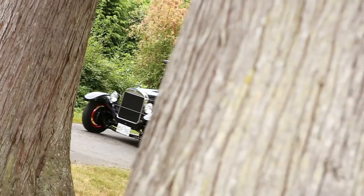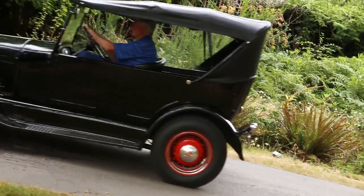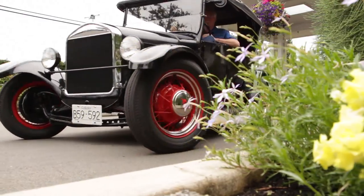Even though Tom's been driving this Model T for the last 35 years, it still has a lot of miles to put on it.